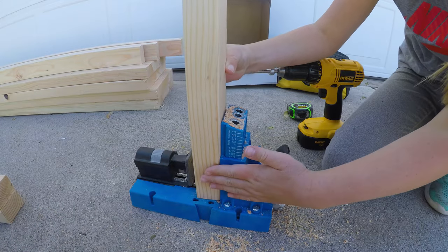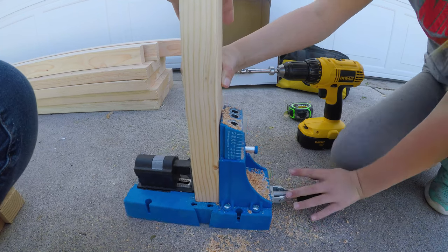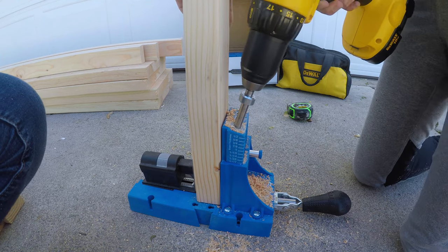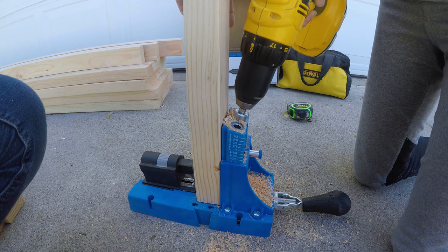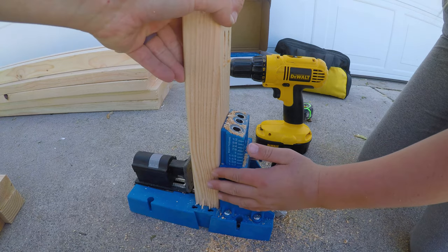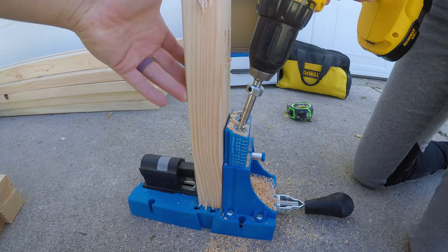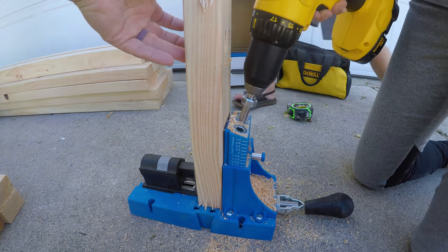After the pieces had been cut, we added pocket holes to the side pieces that make up the leg frame. We put two pocket holes per end of the side piece, meaning each piece will have four pocket holes. Something I wish I would have done is pre-drilling 1/8-inch holes through eight of the side pieces, three inches away from the ends. These holes will make it easier to secure the legs to the shelf later.